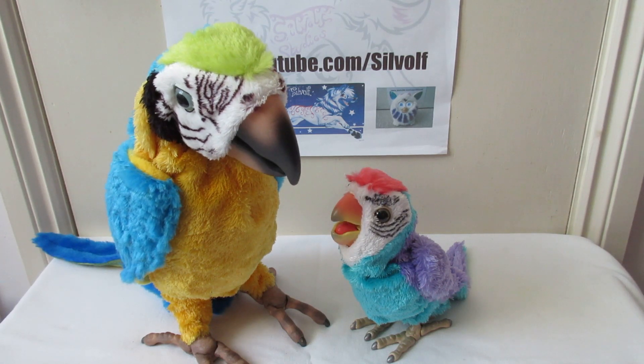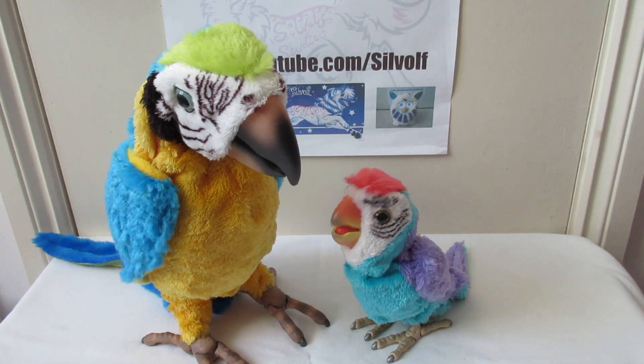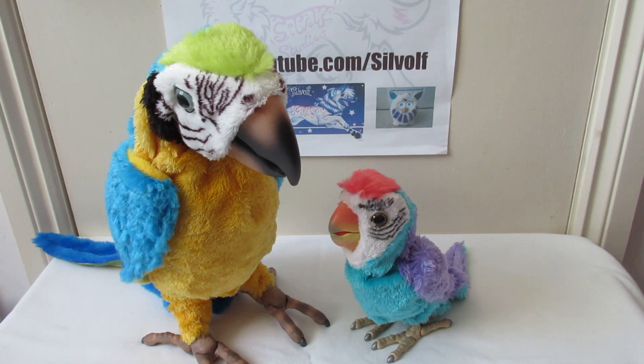What you doing? I'm filming you for YouTube. So we have pretty much confirmed that they can't interact with each other, but they're still very cute.